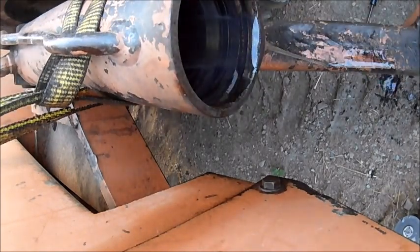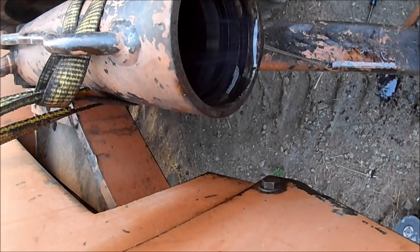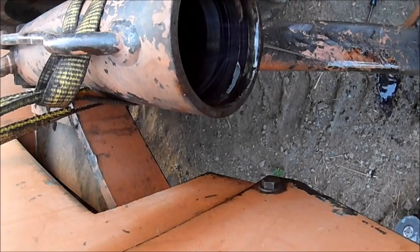Oh yeah, he expected this to come out a little bit harder than it did. He pulled it right out of there and bounced it off the blade like he was on the gong show. Hope I didn't smash it on anything.